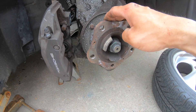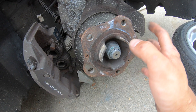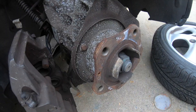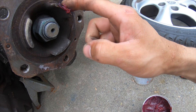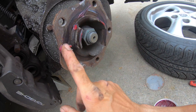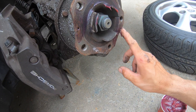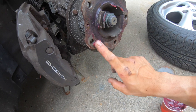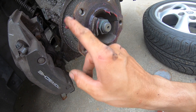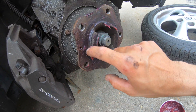Before putting the new rotor in, I highly recommend adding some lubricant here — like grease — just to prevent the rotor sticking to the hub for future maintenance. We got some high temp grease — just fill this up, you don't have to overdo it. It's just to prevent the rotor sticking due to rust next time you do maintenance.